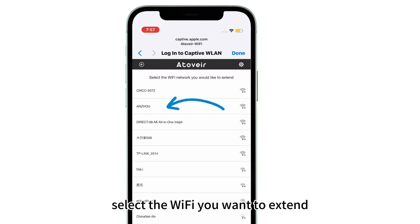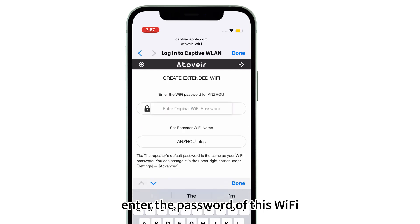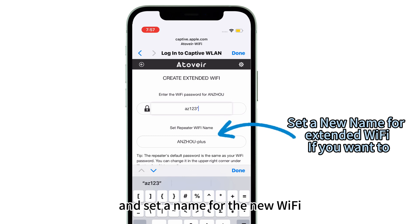Select the Wi-Fi you want to extend, enter the password of this Wi-Fi, and set a name for the new Wi-Fi.